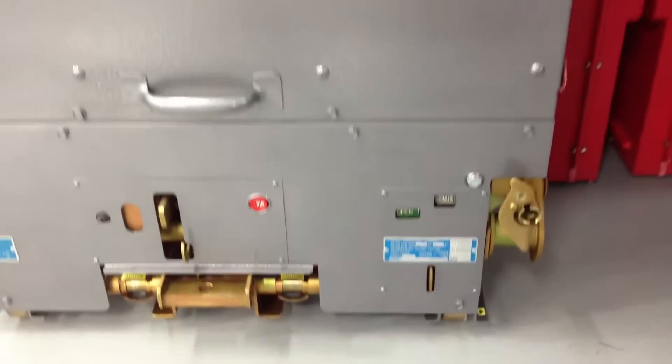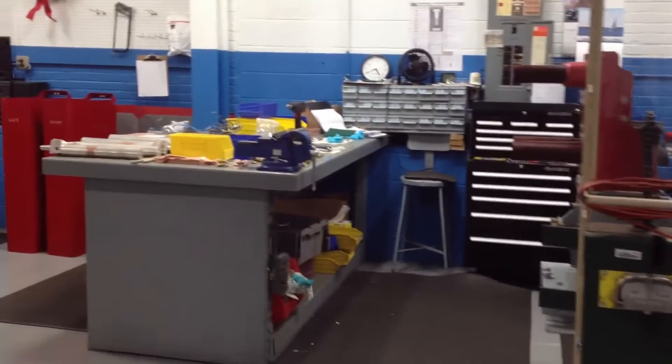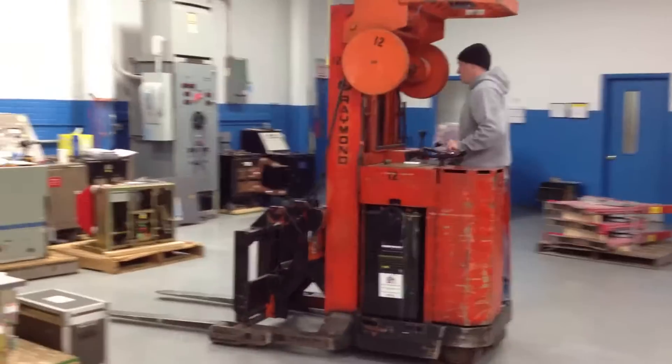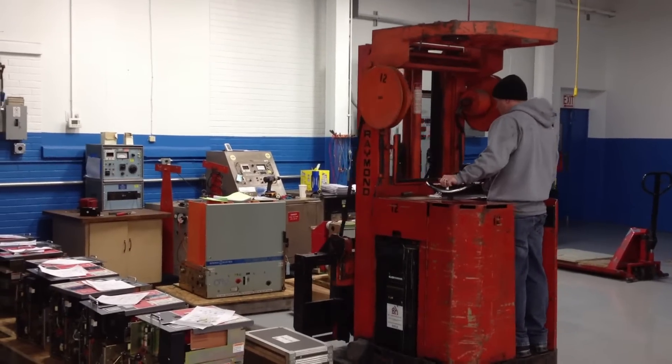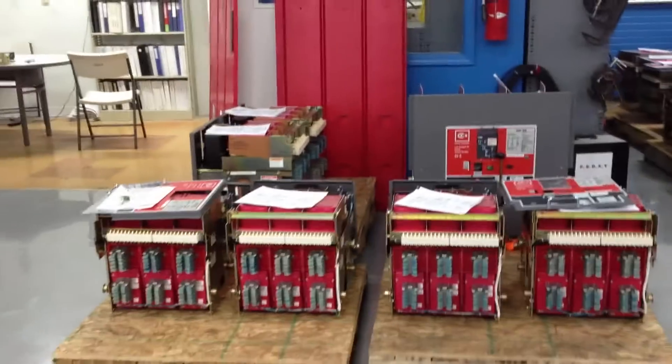I think that's a 3000 amp HK. Look at that. How amazing. There's always something going on. We've even got the famous, world famous Matt Jordan getting a VCP ready to go, and a VB breaker ready to go. And here's more of those DS breakers.